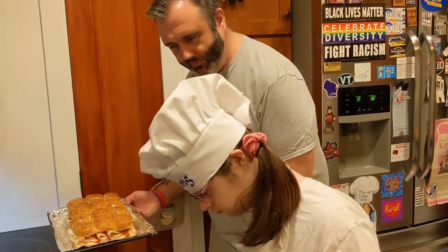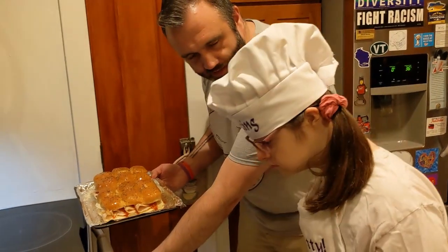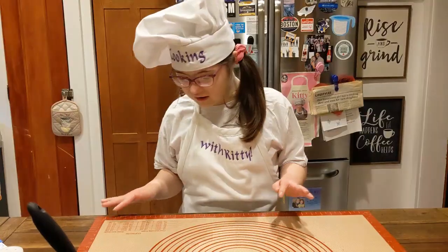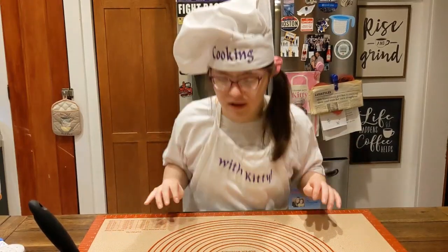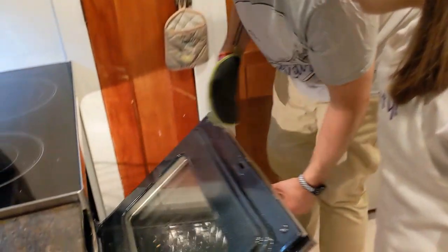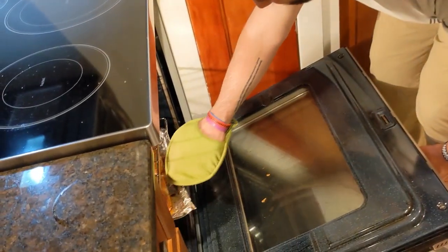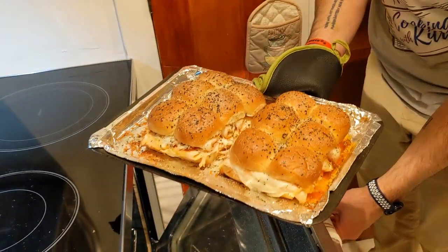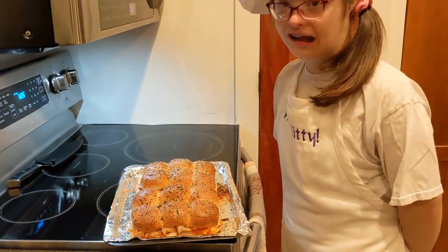So we got our oven set to 325, and we're going to bake them for about 10 to 15 minutes. Alright, I think they're done. What do you think? Yes. Ooh, look at that — that smells like a win.